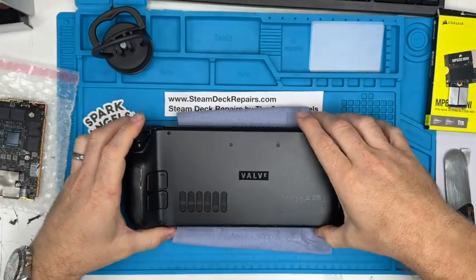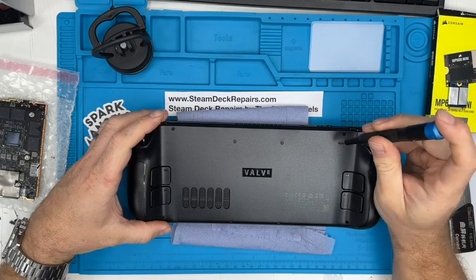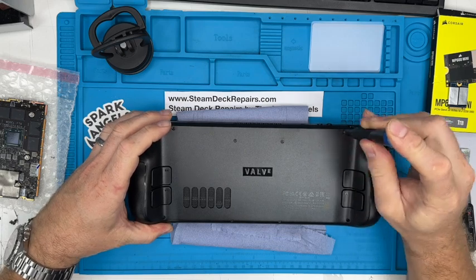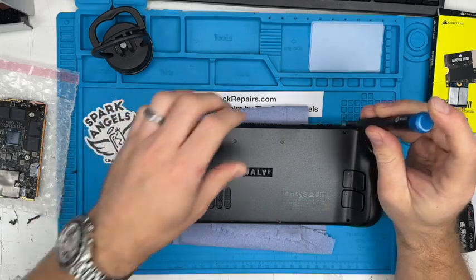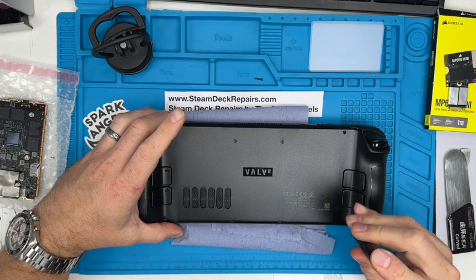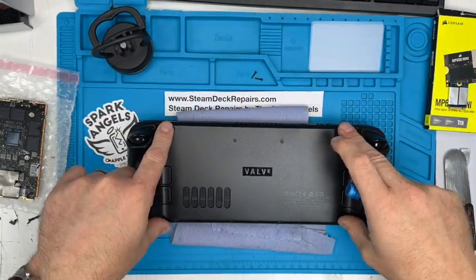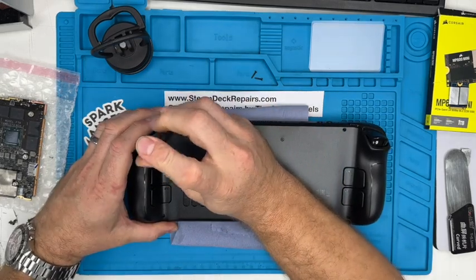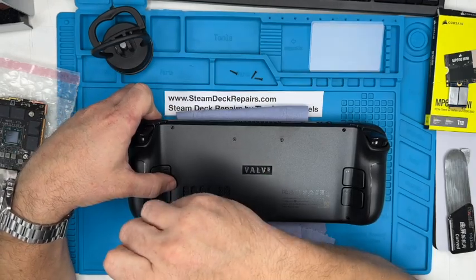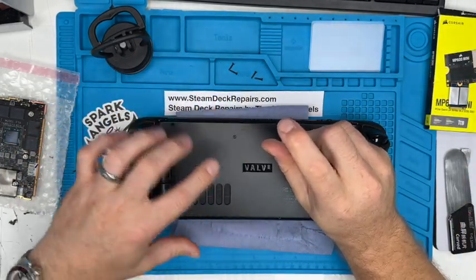As I put in all my videos, Valve have done a fantastic, beautiful job of making these open. I'm going to use my iFixit crosshead Phillips tool to get in here. The difficult thing is getting the right size because these screws round off really easily. We've had many a Steam Deck in where people have had a go and rounded them off and we've had to Dremel them out and make good. There are four long screws that go in the four corners, and then four shallower screws across here.